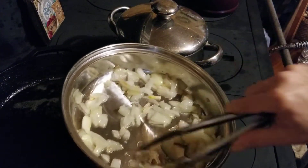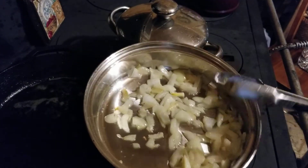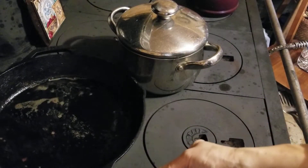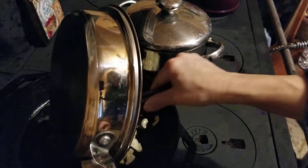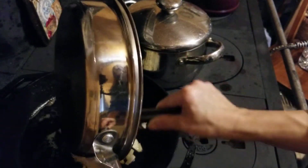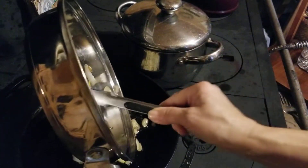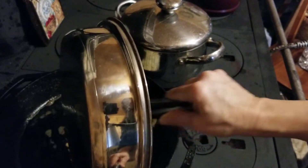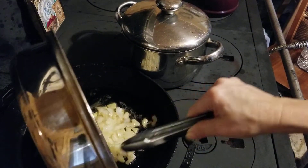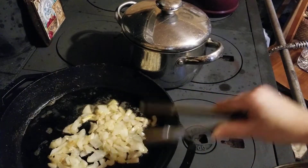This pan right here doesn't get as hot as the skillet, so I'm just going to pull the onion over and put it in the cast iron skillet to speed up the process. I had some spinach in the refrigerator but it was questionable, so I didn't use it. But you could put carrots, bell pepper, whatever you like — you can do that. I can hear the rice boiling.